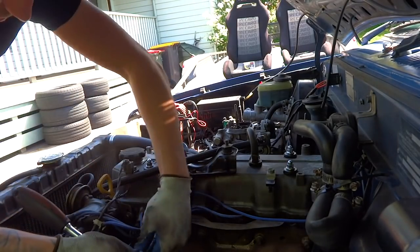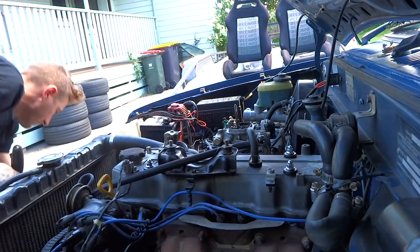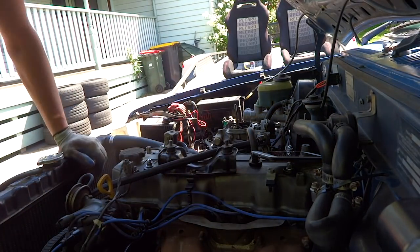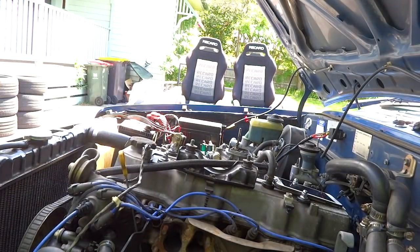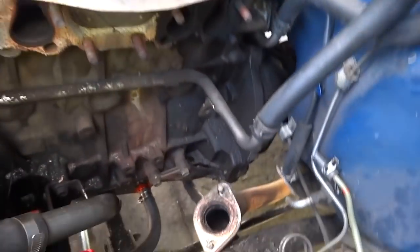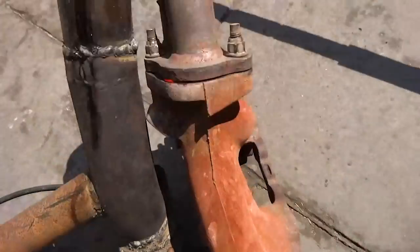It took me about 15 minutes to take the whole setup apart. That's the best thing about having everything top mount — now it's all out. Definitely could use a clean up down there. Turbo, manifold, J-pipe.